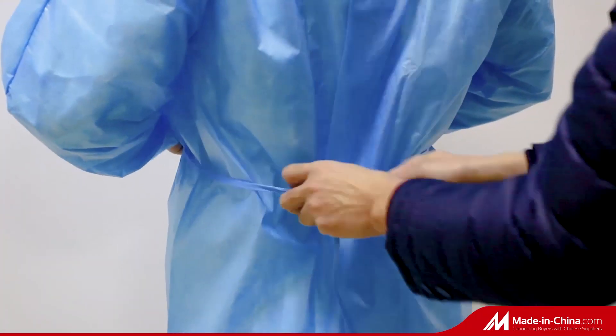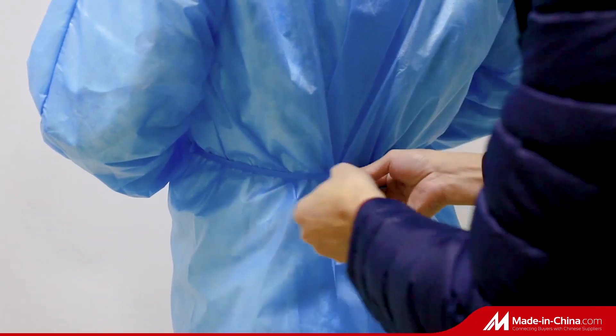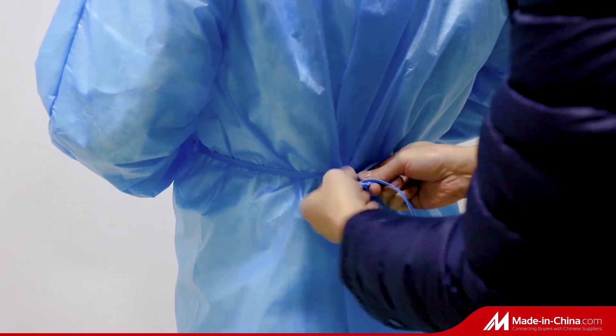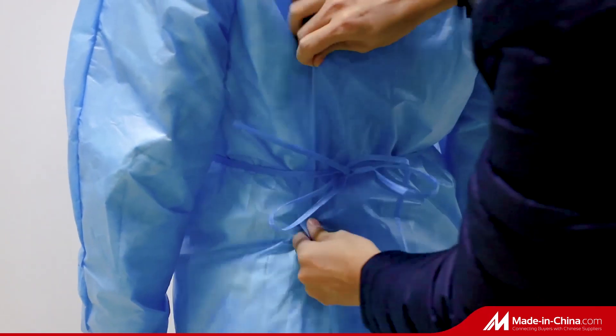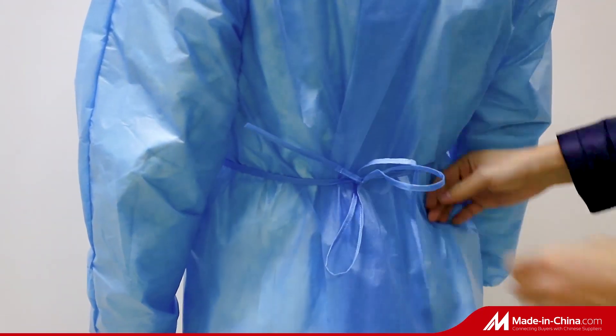Adjustable lacing on the collar and waist ensures comfort. Front integral design provides tight protection against fluid and blood. Neat cuffs can keep the full protection for arms.